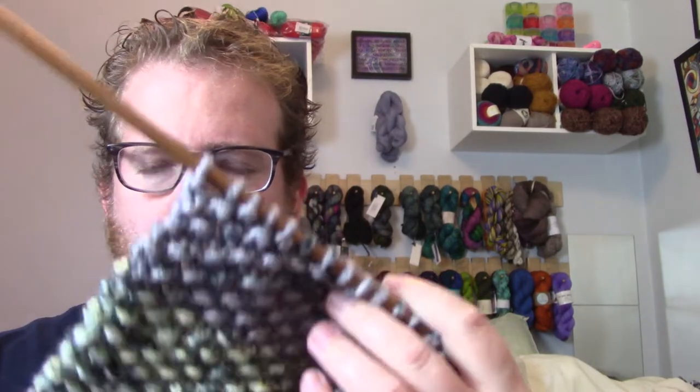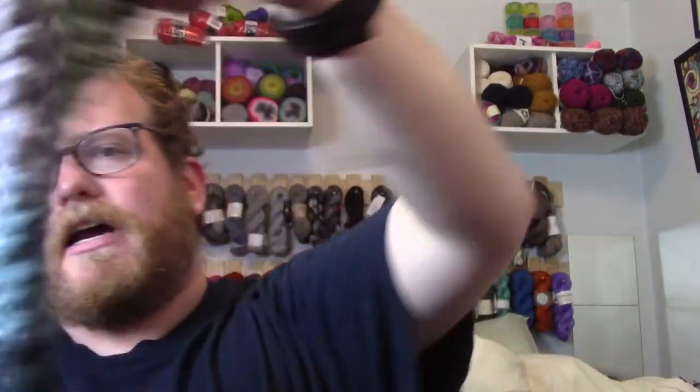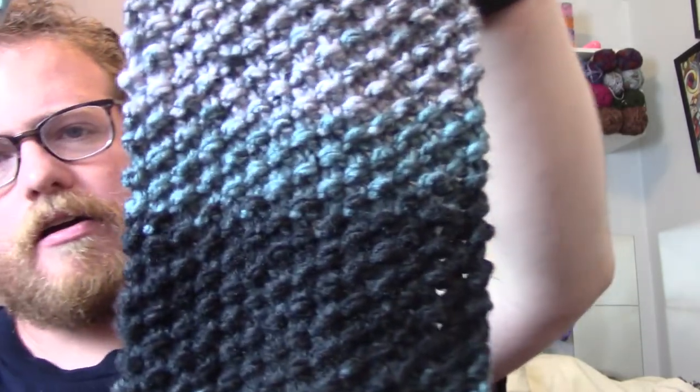I didn't finish it, but I needed a little bit more and kind of redid it because it was turning out too thick — at least wider than I wanted. So I frogged it and redid it, and I really enjoy it. So this is what I have so far.